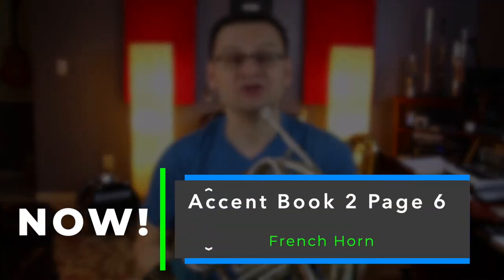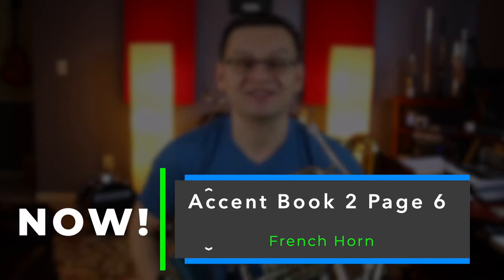Hi, French Horns. Welcome back. In today's video, we're going to do Accent Book 2, page number 6. This piece is a review or an accent on performance of the song March Onward, written by John O'Reilly and Mark Williams, composers of our method book.